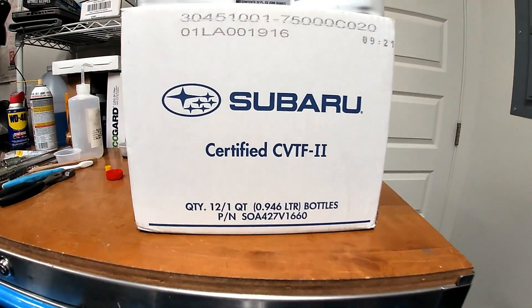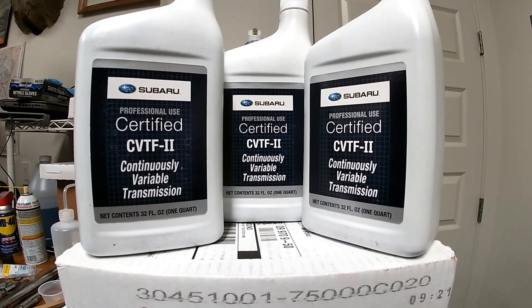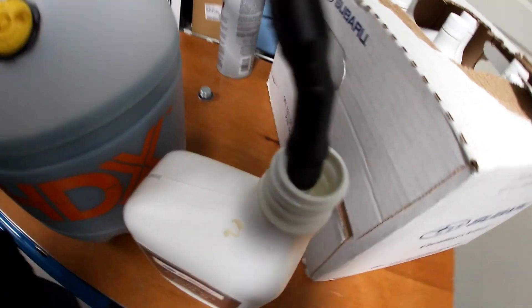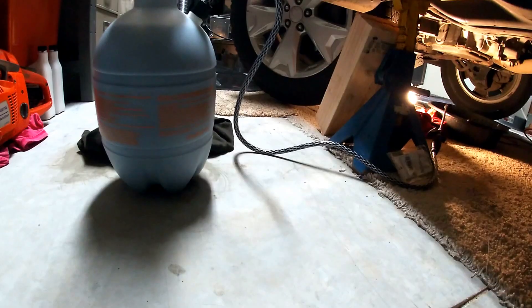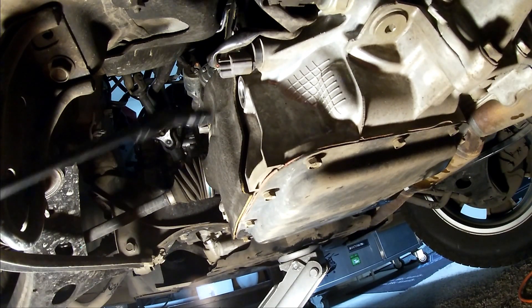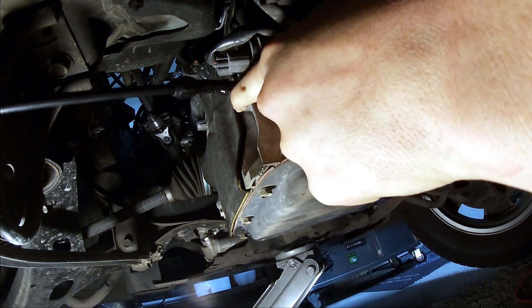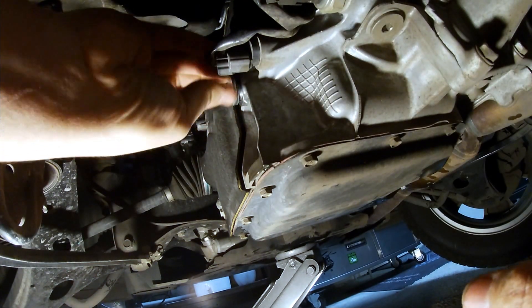Now it's time to get your CVT fluid out. To pump the fluid into the transmission I bought a brand new garden sprayer from Home Depot for about ten bucks. I made sure it was clean on the inside and filled it up, running a little bit of fluid through the hose to clear any particles. Make sure you remove the tip so it's not spraying — you just want the fluid to flow straight out. Now you can start filling the transmission. Pump the CVT fluid into the transmission pan until the fluid starts to come out of the fill plug hole. Once it's full, install the plug just finger tight.